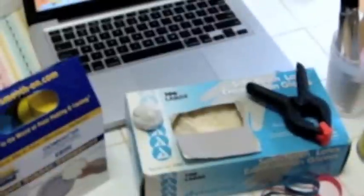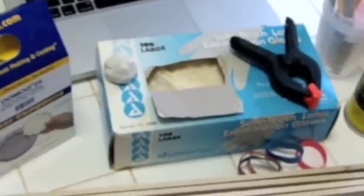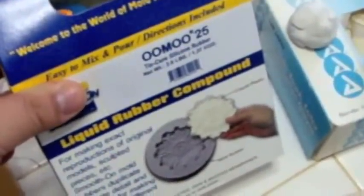The stuff you will need to get started would be the mold making material, which is called Umu 25, which I'm using here. They have one that's 30 — with this one the mold comes out softer, it's a softer silicone.